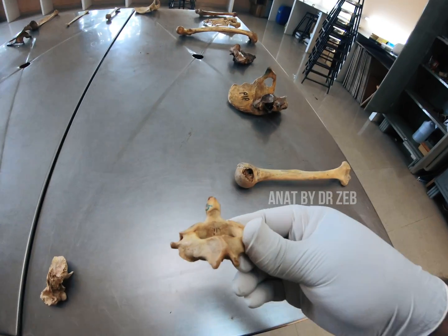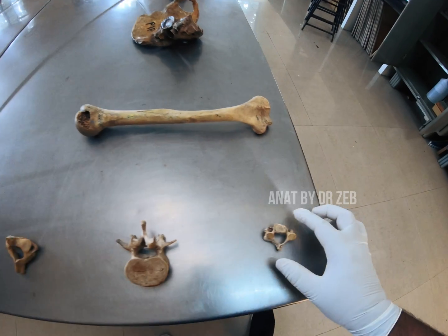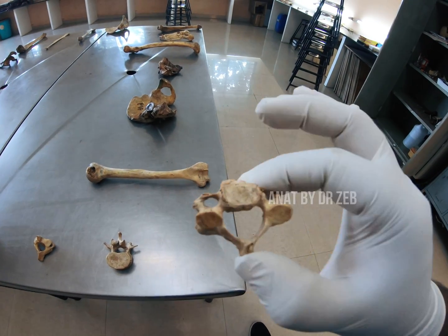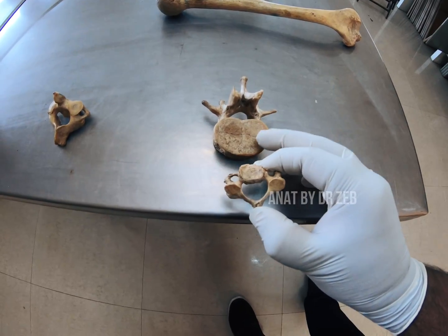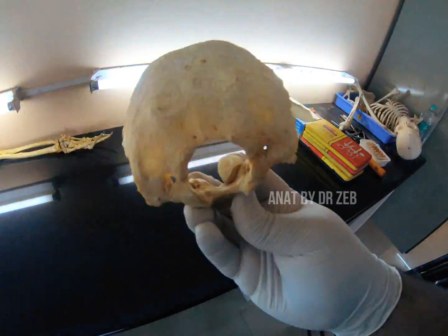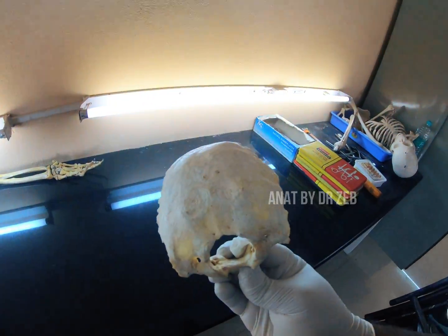This is a cervical vertebra — obviously the axis. You can see the dens here. This is the lumbar vertebra again, and this is again a cervical vertebra. Cervical vertebrae go up to C7; it might be C7 because of its two foramina here. Then the bell continues — we travel to the next spotter, which is a skull bone. This will be the occipital bone: you can see the foramen magnum here. No confusions with parietal or frontal.